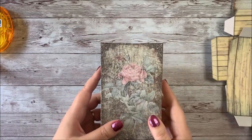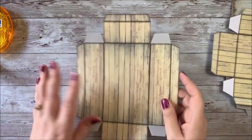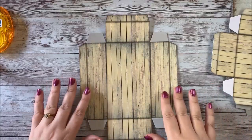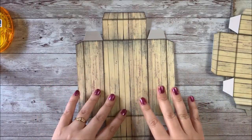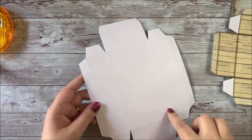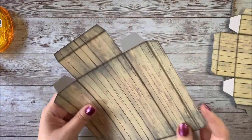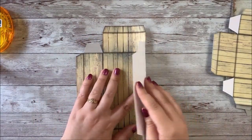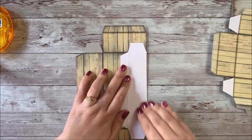So let's go ahead and get started. To begin with, we're going to locate the large box piece. I've cut out all the pieces and printed them, and this one is the large box piece. If you like, you can score the lines before folding — that makes it a little bit easier to fold — and then we're going to go ahead and just fold it and put it together.